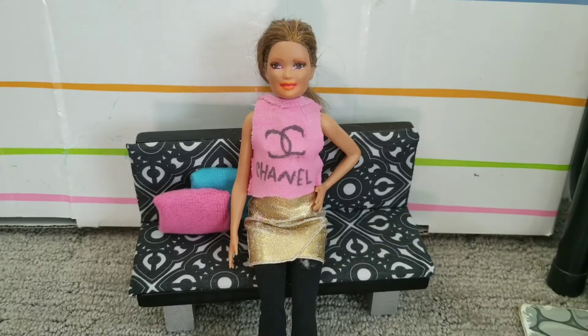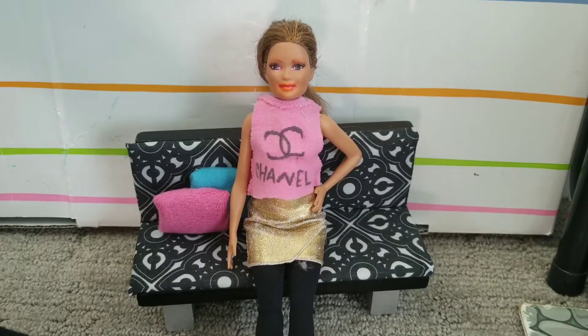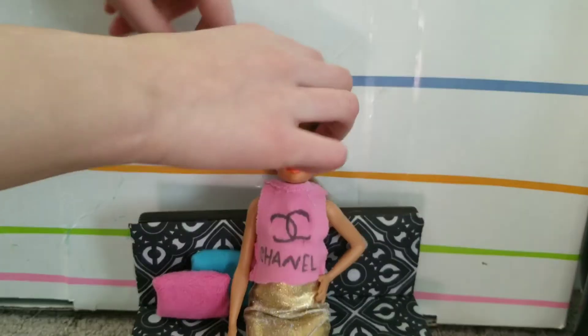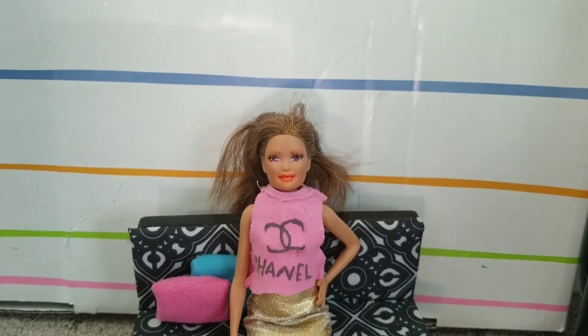Hey guys and welcome back to Deuce Ankara. Today I'm going to be showing you some hairstyles that you can do. Let's get started! The first one is my favorite — it is half up half down.